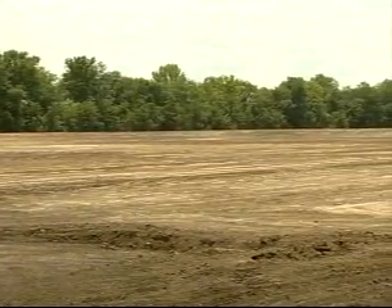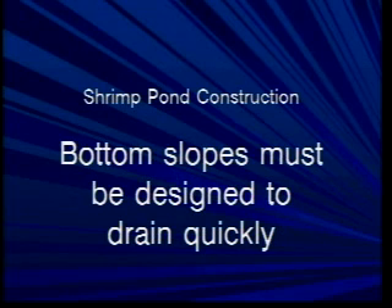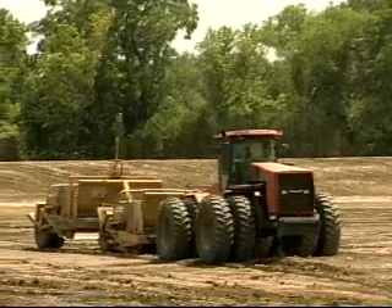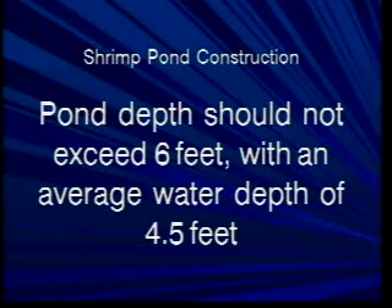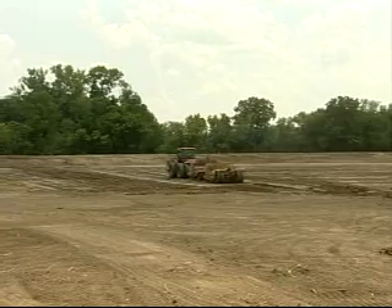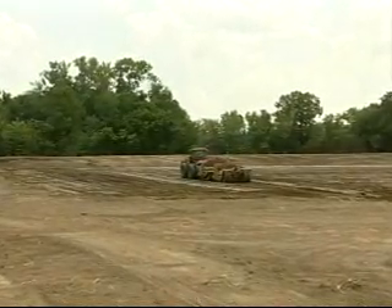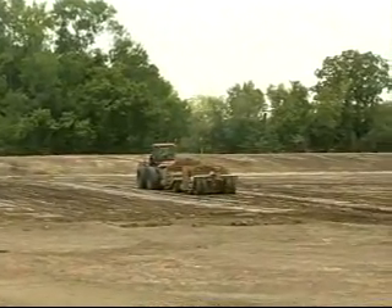Another big difference with shrimp ponds is the bottom slopes have to drain quickly. You've got to have a bottom slope with greater than a 5% fall. In other words, if the pond is 300 feet long, the difference in elevation should be about one and a half feet from one end to the other. Pond depths should not exceed six feet, with an average water depth of four and a half feet. There should also be a concrete headwall or scour apron in front of the barrel pipe inside the pond. The drainage pipes in a shrimp pond are oversized compared to a catfish pond — for instance, a two-acre pond will have a 15-inch pipe. Pond drains are large so that ponds will drain in six hours or less.